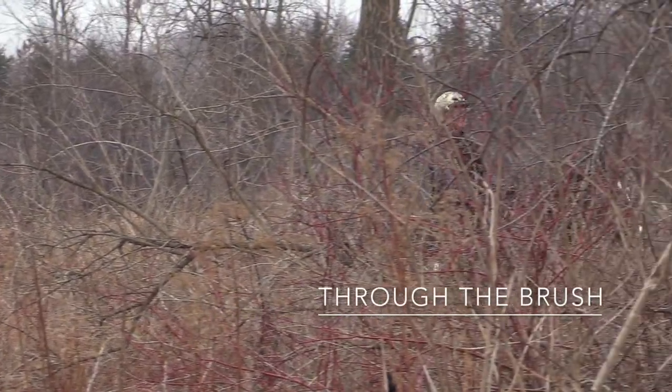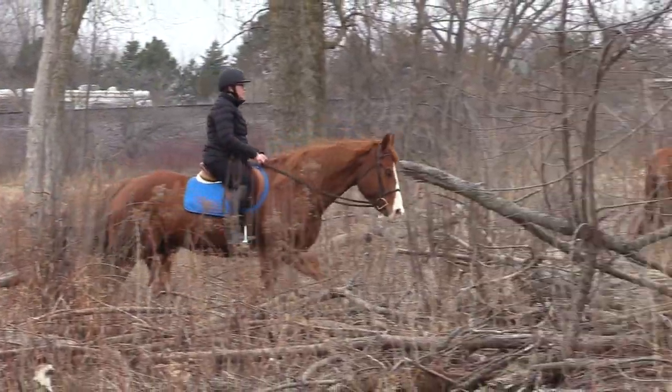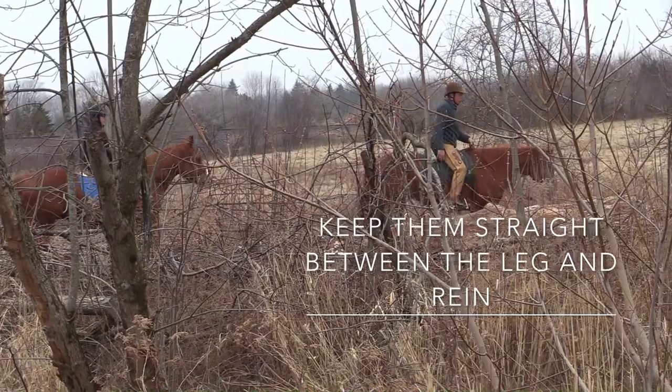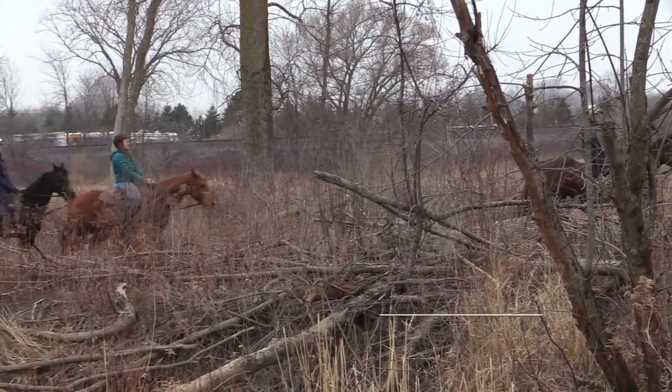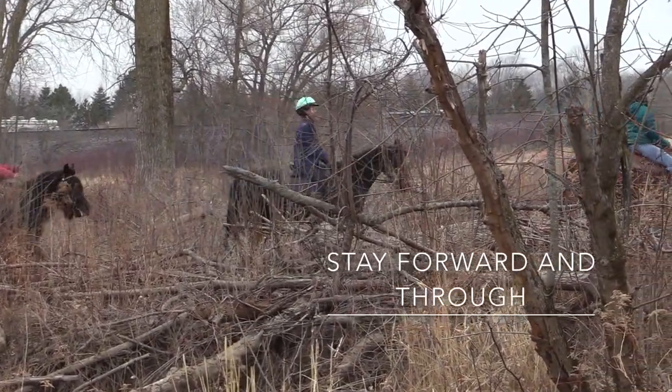I want to show you guys something. Don't go around on the trail — I want you to go straight through the brush. Keep them between the legs. Don't let him push on the legs. You go forward and through. Don't let him push on your leg. Straighten up.